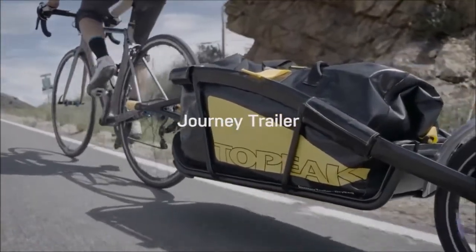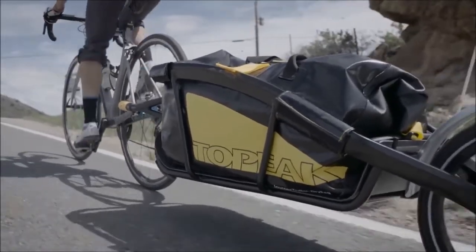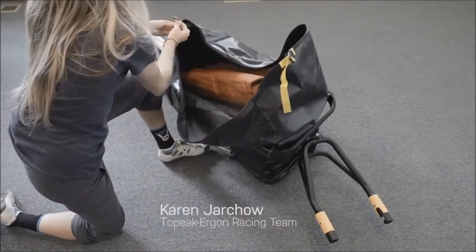The Journey trailer's twin spar frame and dry bag combine to make a lightweight yet durable trailer. The Journey trailer is ideal for in-town errands or longer tours.